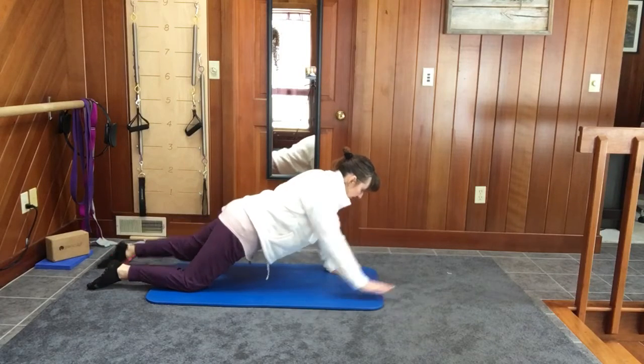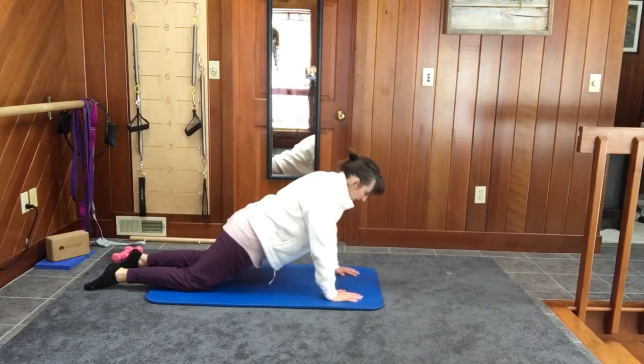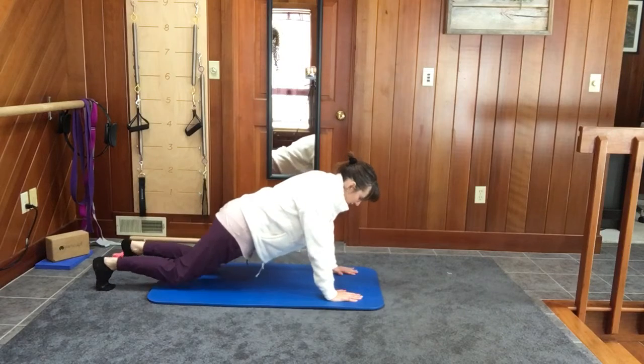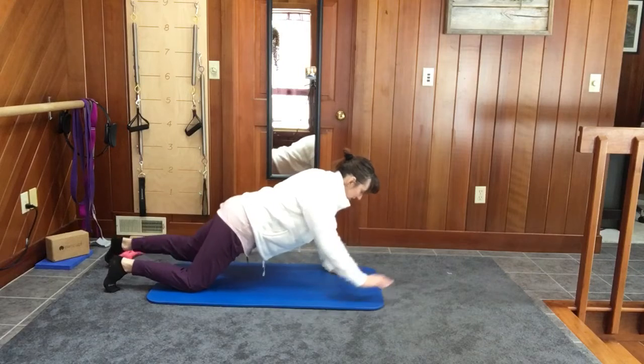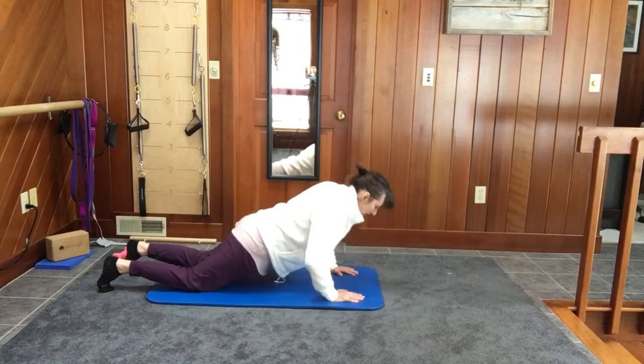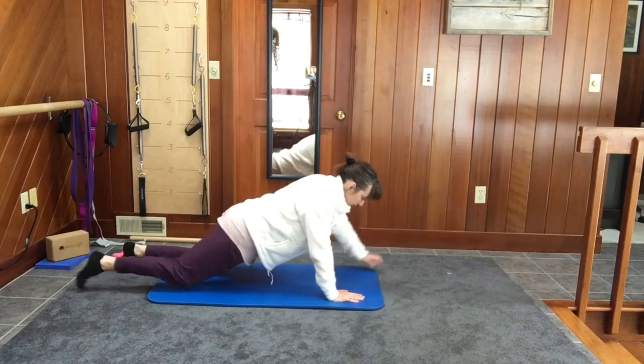Okay, so we've done six of these now. To make it harder, you would obviously go up onto your hands and toes. I am not able to do that with my back today, but you do it with your arm and leg reaching straight out.